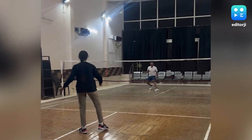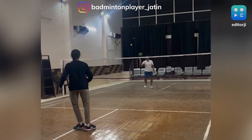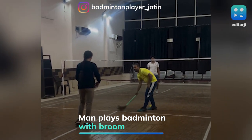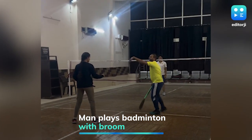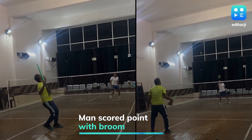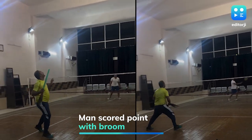To play badminton, things that are required are a racket, shuttlecock, and perhaps some skills. However, this man has proved that one can play badminton without a racket too. The man showed his exceptional abilities by playing badminton with a broom instead of a badminton racket.